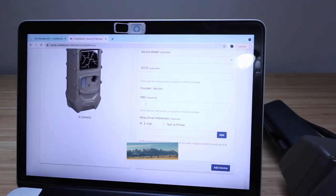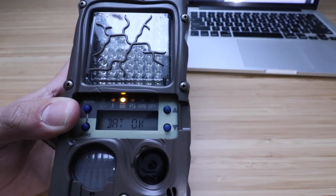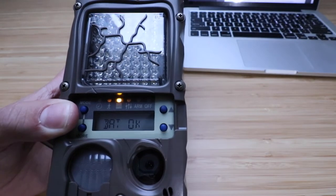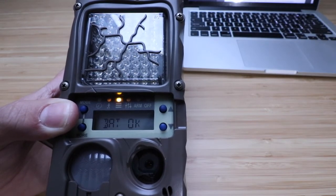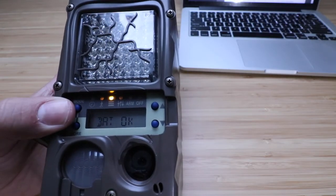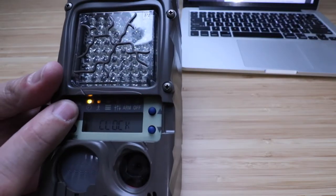You can also choose whether you want the camera to email you the photos or text them to you. Now, we've reached the point where we need the cell ID for the activation. The computer gives you instructions on how to do this. With the camera on, click 'Mode' until you get to 'Command.'